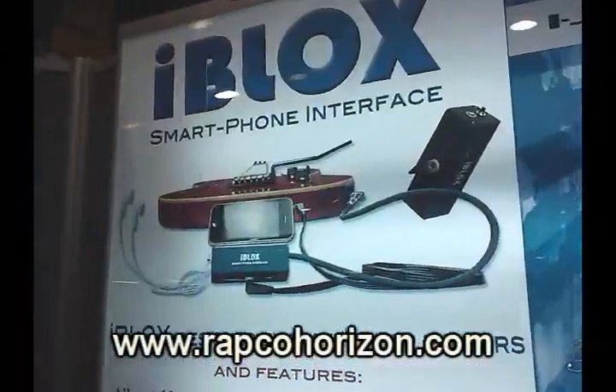Plug your headphones in, choose your favorite app, and then play away. Check out RapcoHorizon.com — it's in stores now, retailing for $49.99.